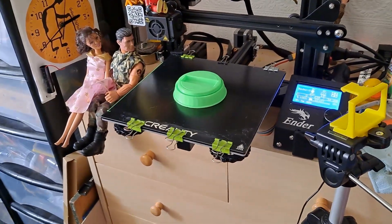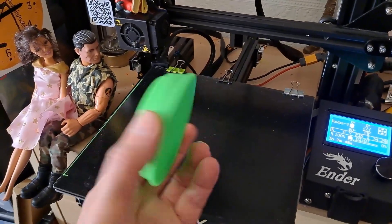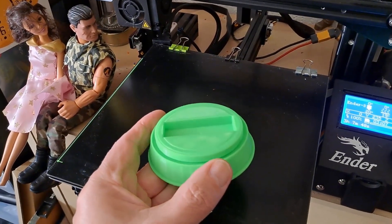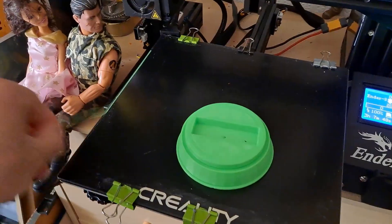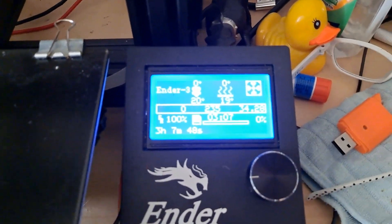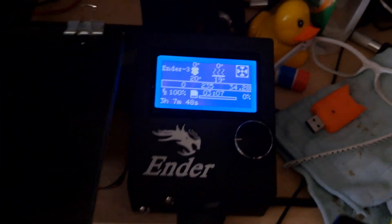Hi guys, a bit more 3D printing. This is a base for my solar pulse motor, which we will see in a minute. Took a rather long time to print, but it's done now.